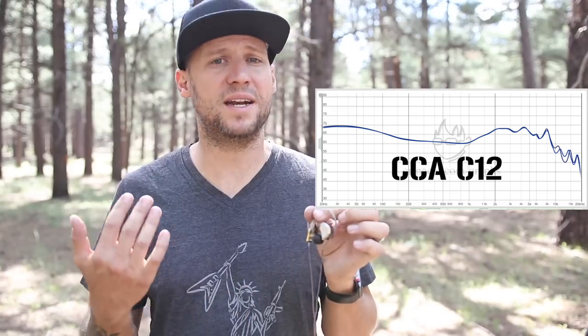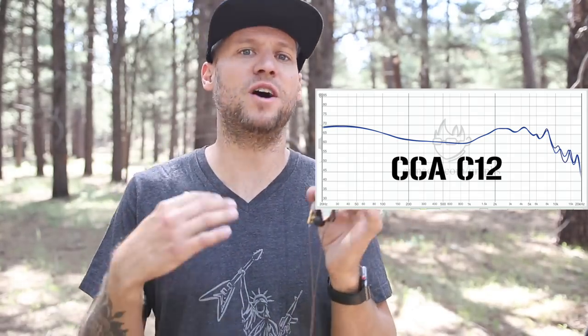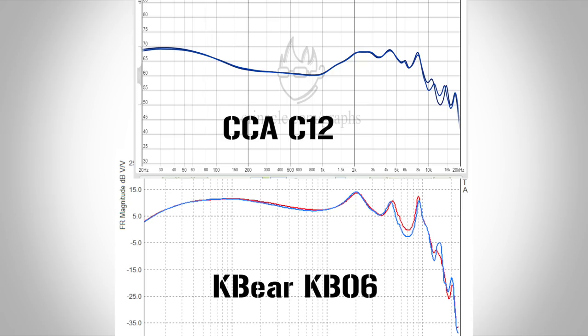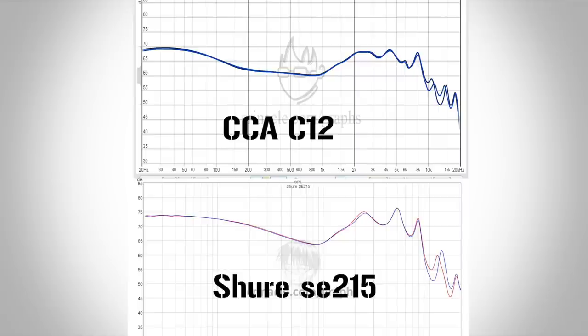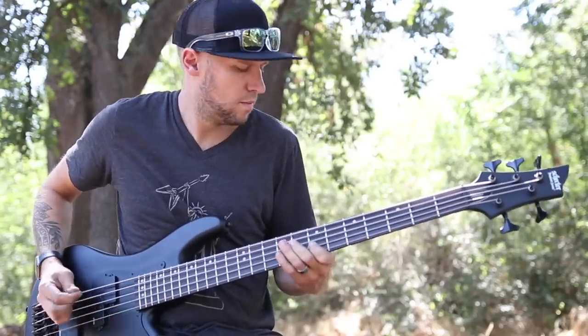When you look at this frequency response graph, you'll notice it is slightly scooped out in the mid range, which makes these not super ideal for mid range specific instruments like electric guitar, vocalists, violins, etc. But for rhythm section players, there is not a better earphone. Even compared to the Shure SE215s, it still has a more neutral frequency response, and because of the six hybrid driver technology, the soundstage is enormous. The separation of instruments is amazing — you can pick out anything in the mix. Out of all the in-ear monitors I've tested and reviewed, these are actually my favorites, beating out the KZ ZS10s from 2018 and the CCA C10s from 2019. The price? $49. I cannot believe how much sound you can get for $49.